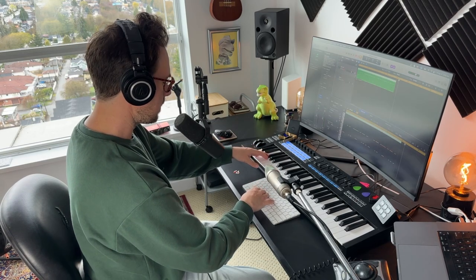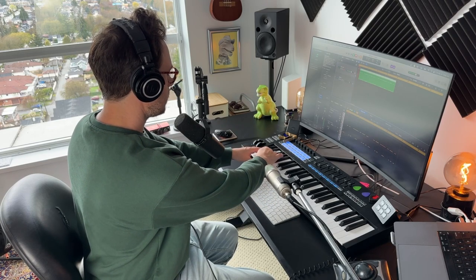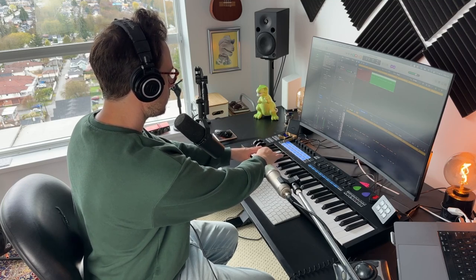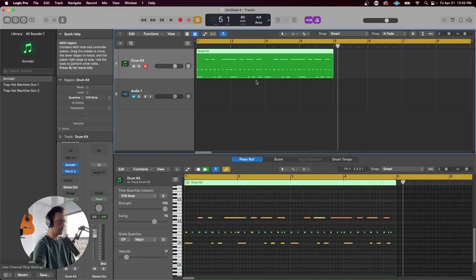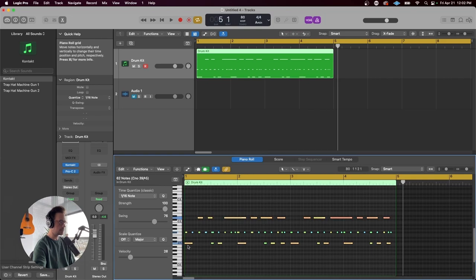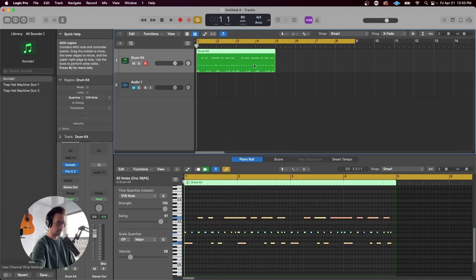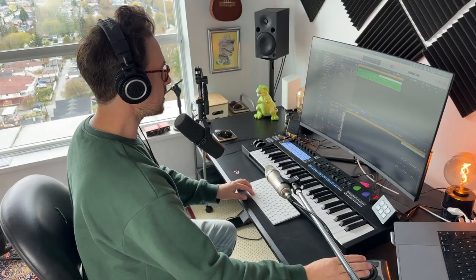I'm going to quantize that, and on top of that we'll add some hi-hat. That's quantized, but I'm going to give this a bit of swing — I think that'll work. Let's double this. We've got a simple beat, and now I'm going to record a bit of acoustic on top of this.